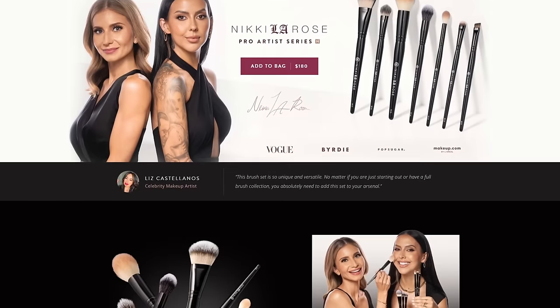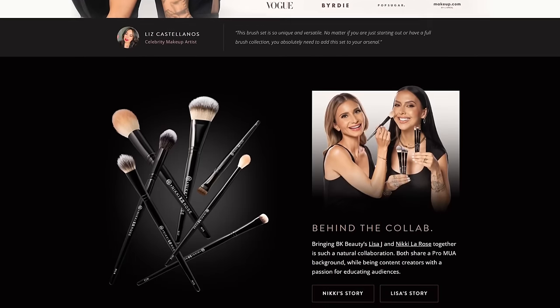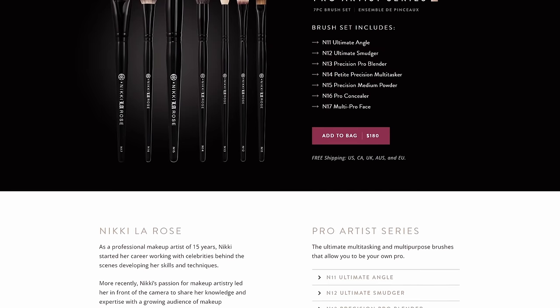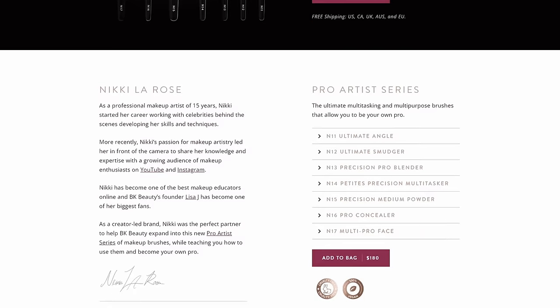We launched this back in November and up until today you could only pick it up in the seven-piece set. Starting today you can pick up any one of these brushes as an individual purchase, so you can stock up on favorites if you already have the full seven-piece set, or if you've been waiting to cherry-pick the ones you want. They are now available online at bkbeauty.com, and I'll have them all linked down below.